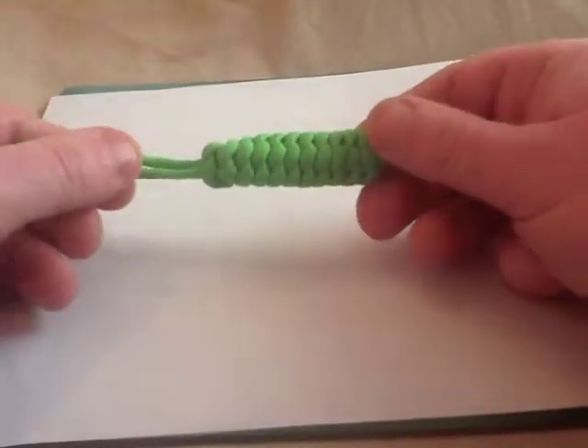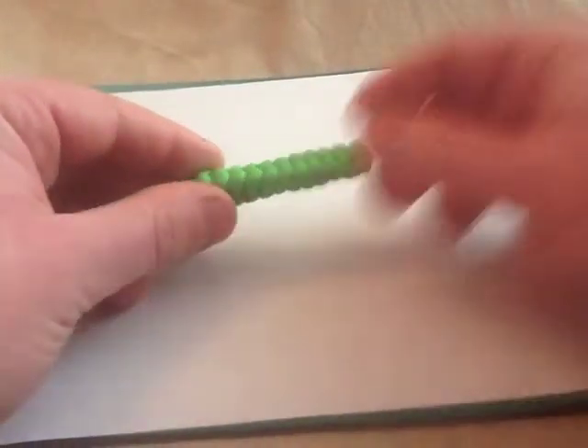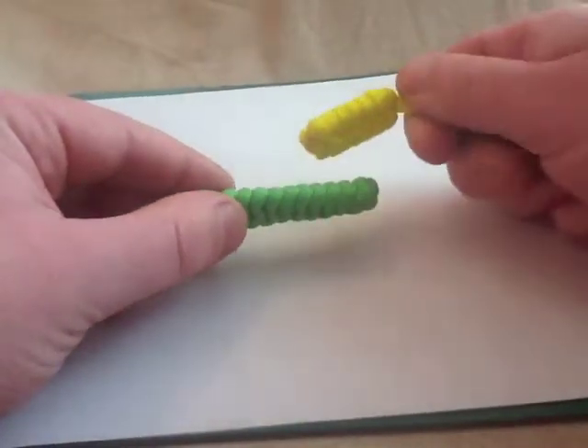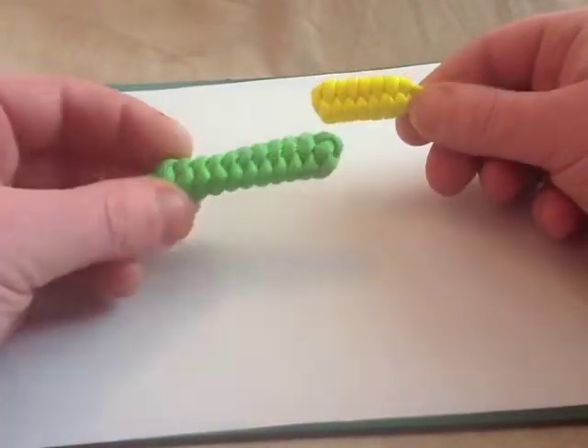Same with this one. I can't remember for the life of me what this one's called, but it's quite similar to the Rattlesnake - just a slightly different shape. As you can see we've got the triangular one; this one's slightly more flat or oblong depending on what way you want to look at it.